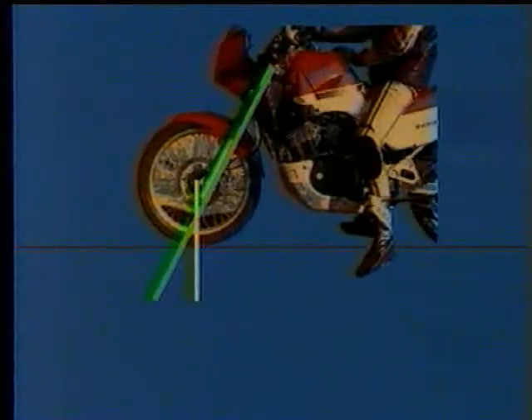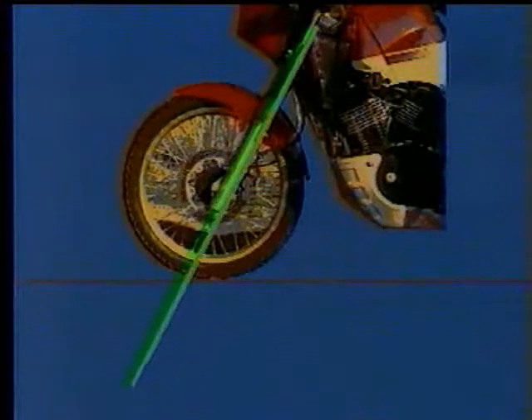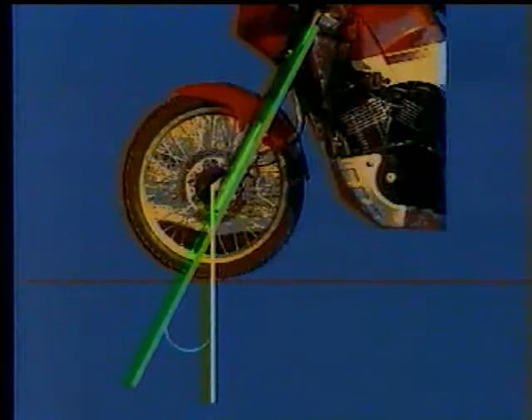Trail is the distance between the intersection of the steering axis projection on the ground and the vertical projection of the front wheel axle. The steering angle (rake) is the angle formed by the steering column axis and the vertical. Together with trail, the rake angle contributes to directional stability.